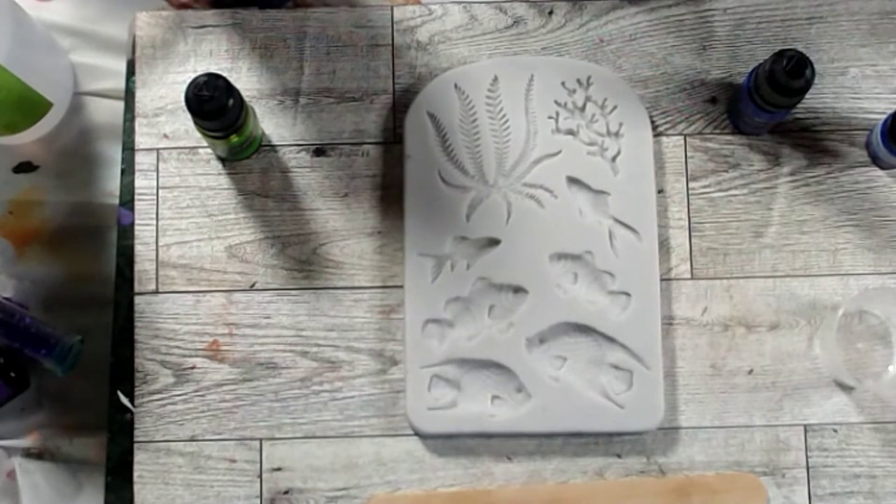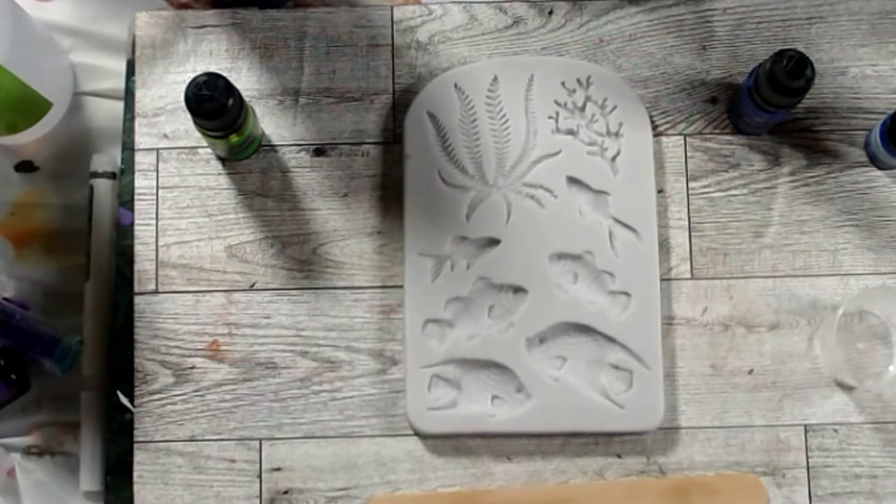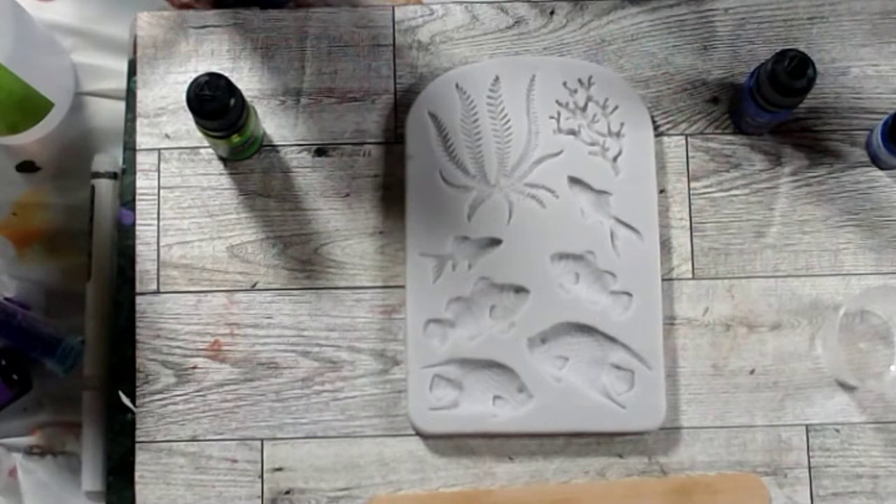We'll go with grass green. This kind of looks like a clownfish mold, so let's do orange. Then I'll come back in with white using my acrylic paint pen and do the lines in white. We'll make it look like Nemo — I think that'd be fun!